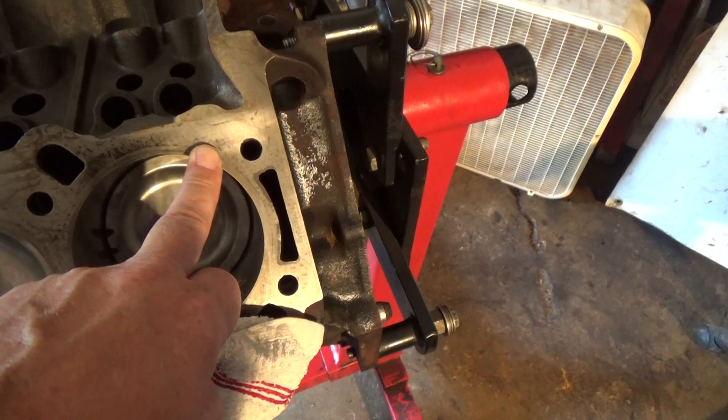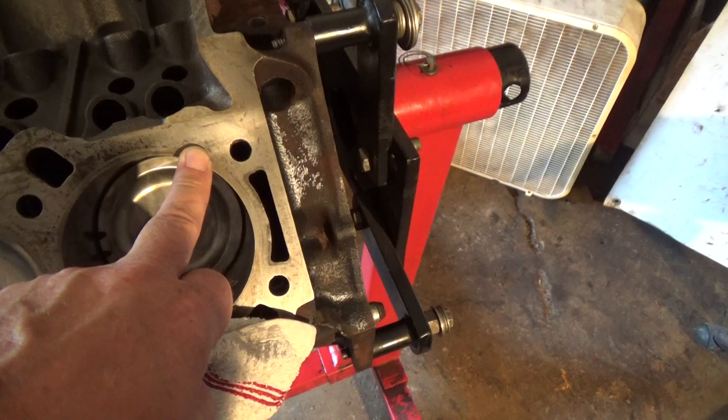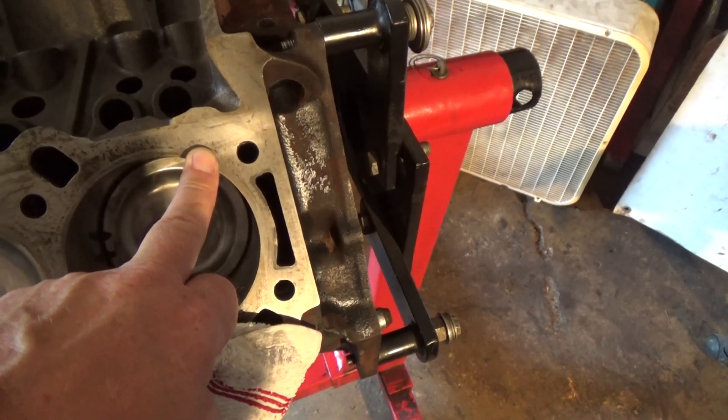But I'm using RJC steel shim head gaskets on this so I probably won't bother. I'm not sure if we have any electrical contact cleaner here at the shop or not. If we do, I will. If not, I'm not going to worry about it.